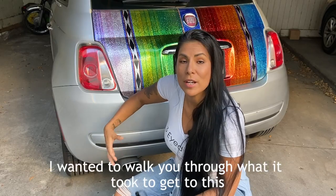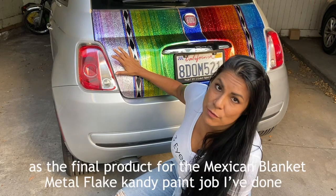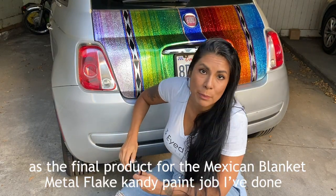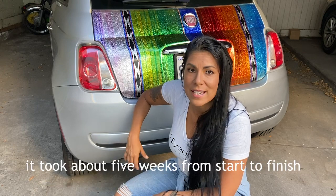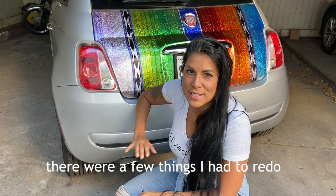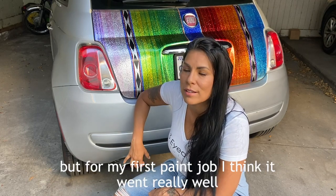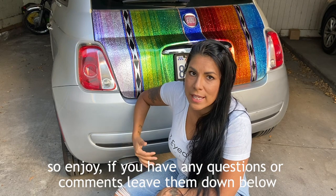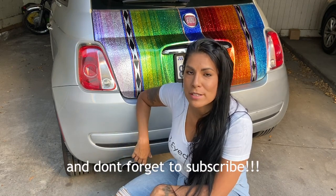Hey, welcome back. I wanted to walk you through what it took to get to this as a final product for the Mexican Blanket Metal Flake Candy Paint job I've done. It takes about five weeks from start to finish. There were a few things I had to redo, but for my first paint job, I think it went really well. So enjoy. And if you have any questions or comments, leave them down below. Don't forget to subscribe.